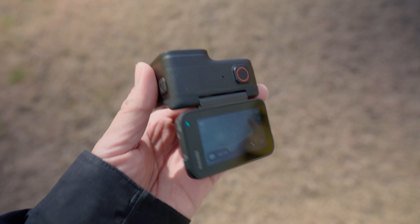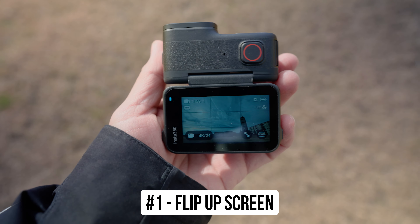For this video, I wanted to talk about five practical reasons why you should consider getting the Insta360 Ace Pro. Reason number one: the selfie flip-up screen.